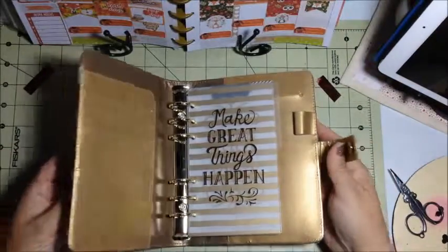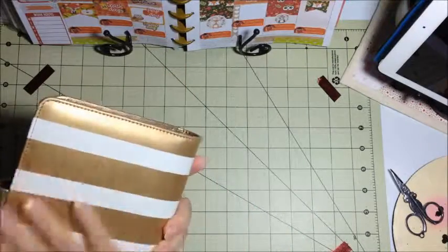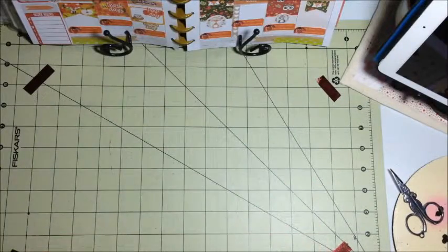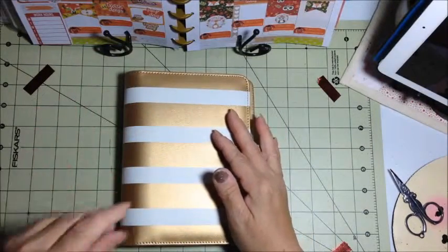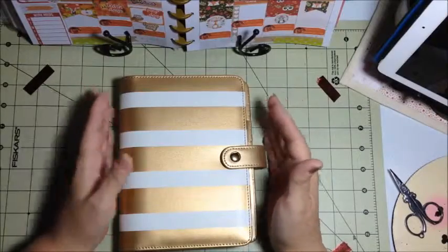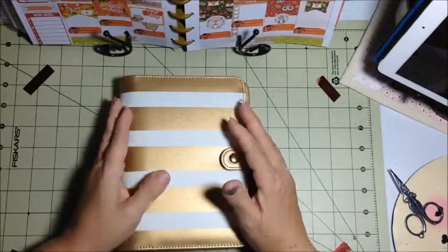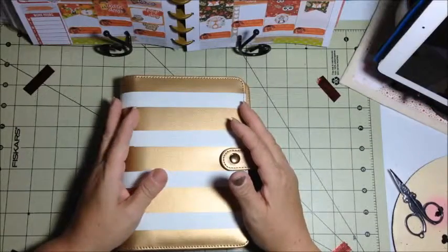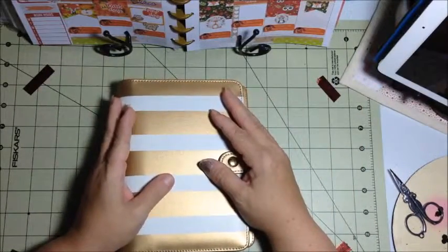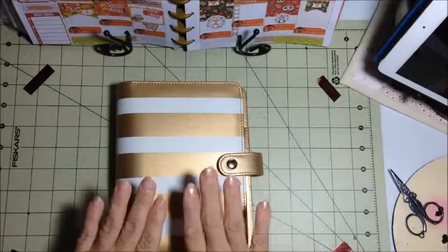That's the Recollections binder I purchased through Michaels — like I said, I got it for 40% off. It is a very nice size and will fit into my purse nicely. It was a choice between this and a Fauxdori, and the traveler's notebook held a certain appeal, but I thought I'd try this one first. If I don't like it, I don't have to stay with it. A Fauxdori would be nice for a bullet journal or a day-to-day checklist, and I'm thinking I want to try designing my own.